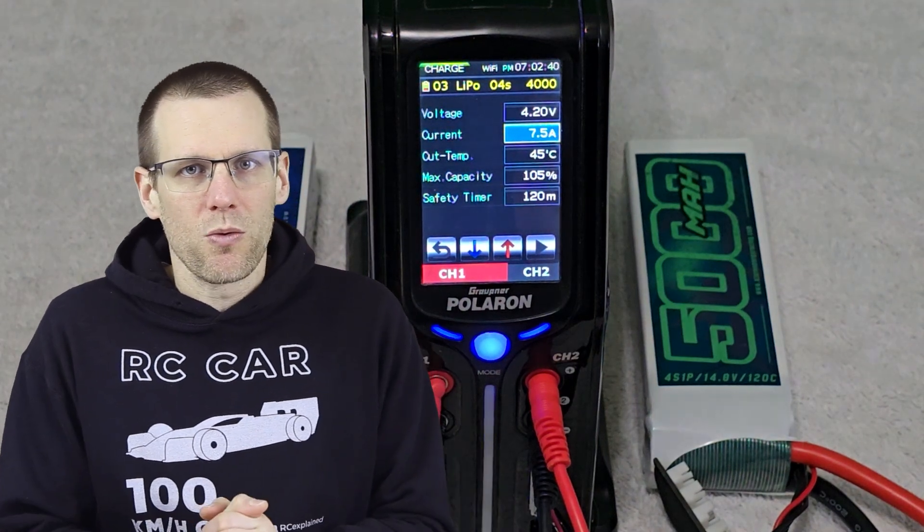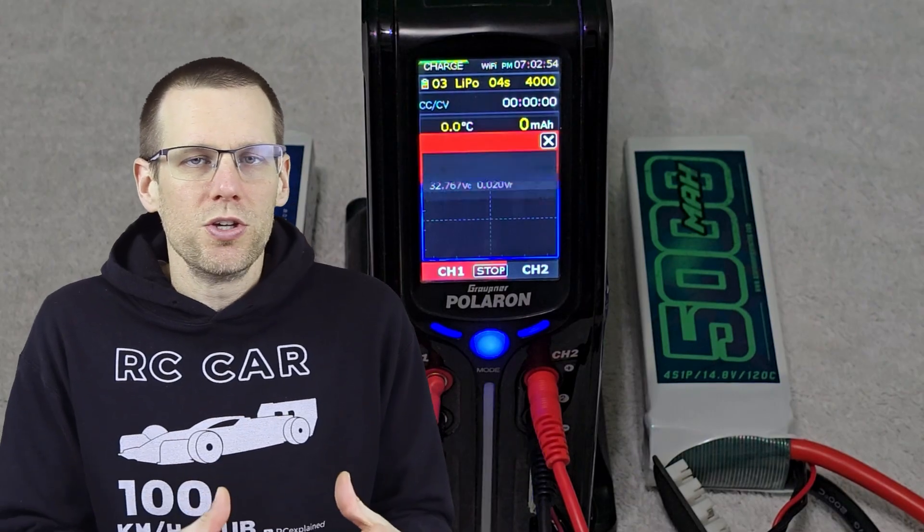Hey everyone, hope you're all doing very well. Welcome back to another video here on the channel. In today's video we're going to be going through a bunch of data comparing internal resistance and the performance that we get out of a battery pack. I want to prove to you that the internal resistance measurements from our battery chargers have quite a big role in allowing us to understand the performance we can get out of a radio control battery.